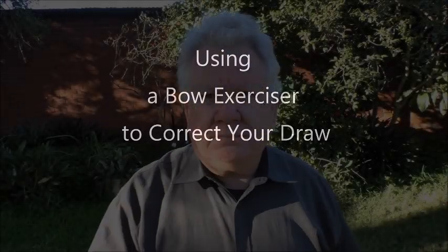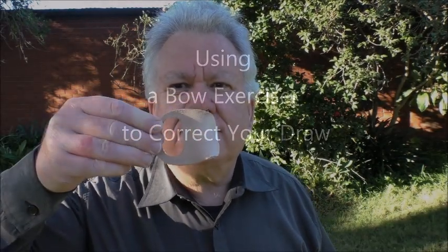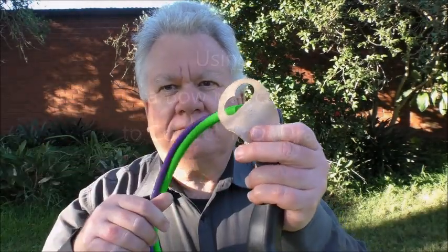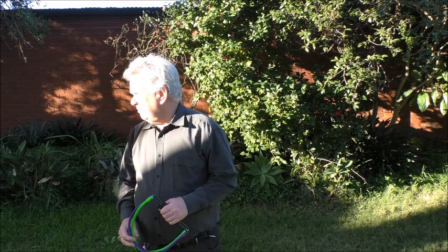Here I'm going to use a bow exerciser and a leather tab to protect my fingers to correct a problem with the jaw. A bow exerciser is normally used to build up strength and to some extent to develop form, and they're very good for that, though they have their disadvantages.